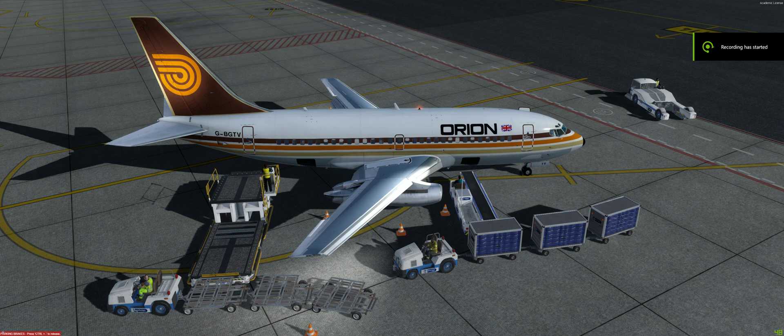Hi everybody, it's me again. Here's a quick GSX video to answer some questions I hear quite a lot from users. Parked here, requested deboarding, just landed at Parma.